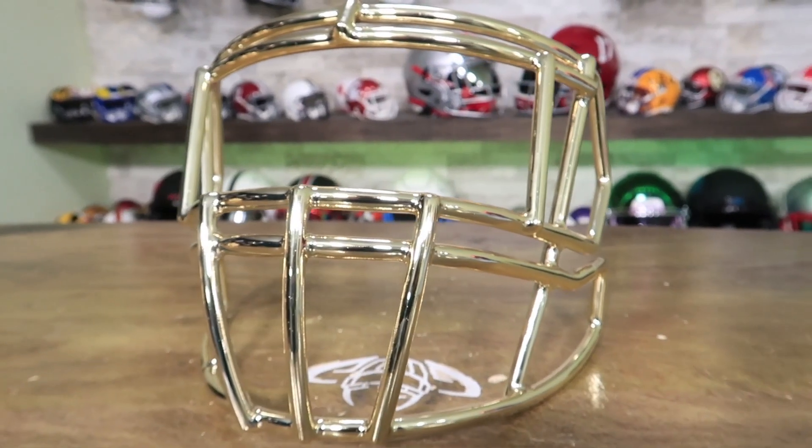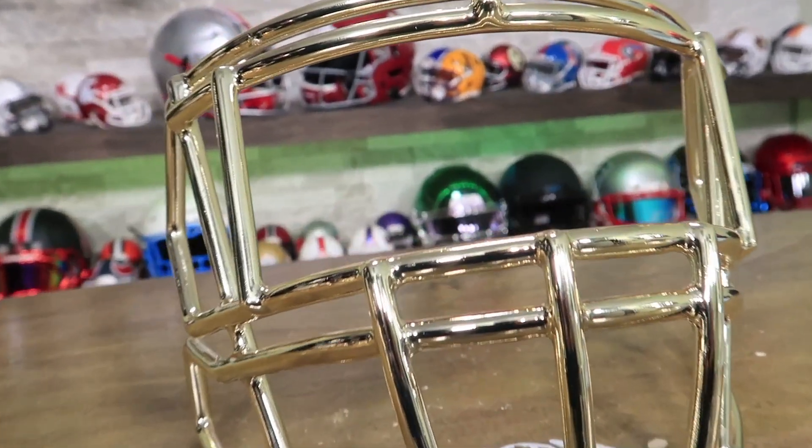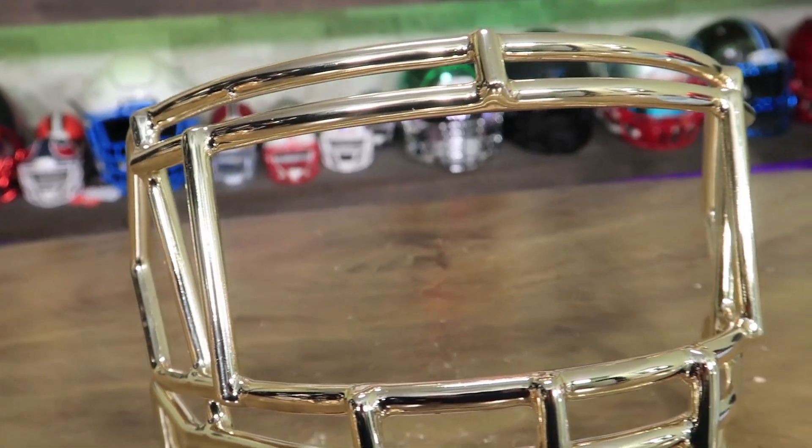Here's a brand new, really nicely chromed face mask. And here's that same chrome after one game.